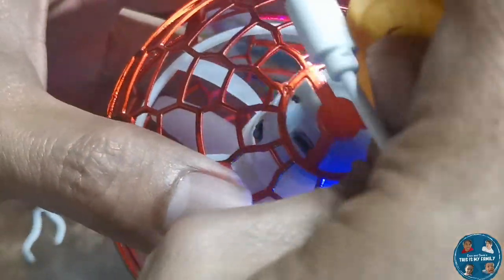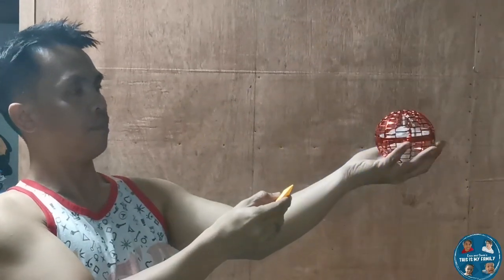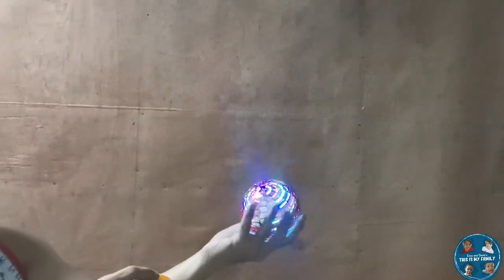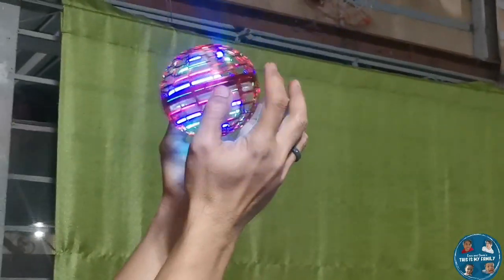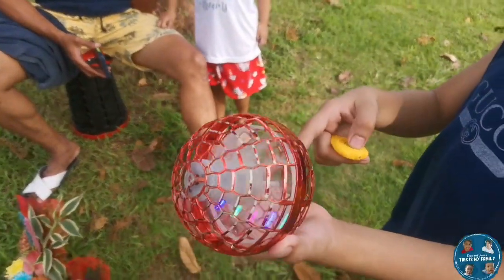There's a button on the top of the ball, and the neon lights will turn on upon pushing the on button. So let us try figuring out how to make this thing work. I really have no idea how to fly this thing — I just saw it on TikTok and was intrigued by the way it flies and comes back to the person flying it. So let's try it outside.